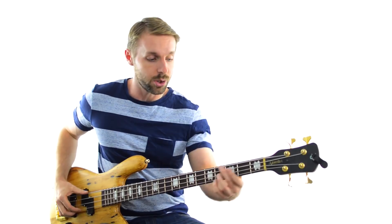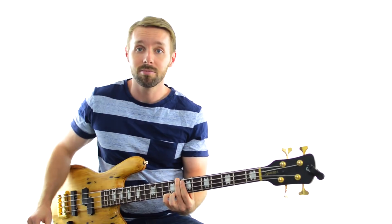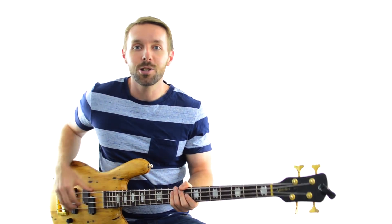That means our chord progression is G major, D major, E minor, C major — those are our chords. There are a couple of variations in the songs, but we'll deal with those as they come up. Right now though, let's just dive into our first song.